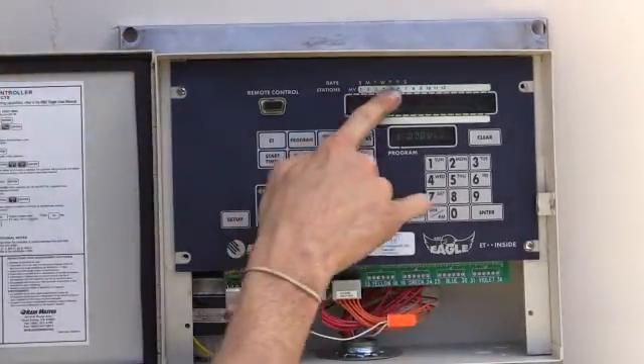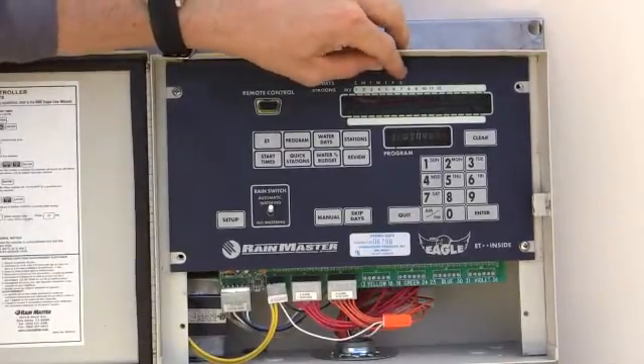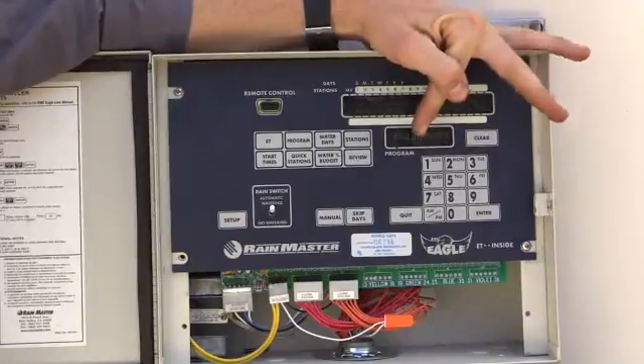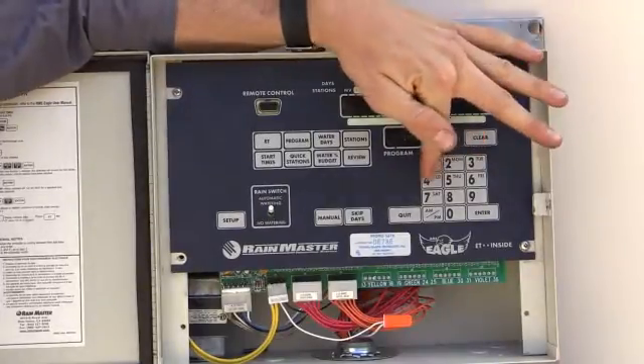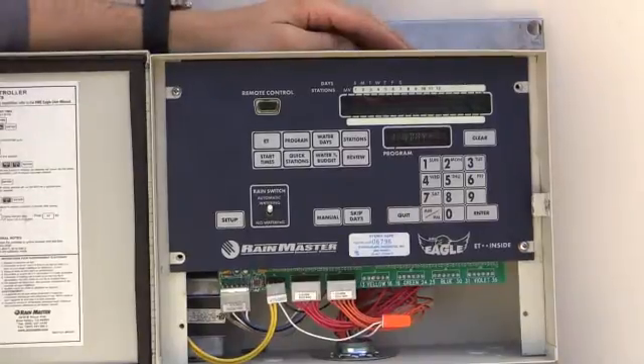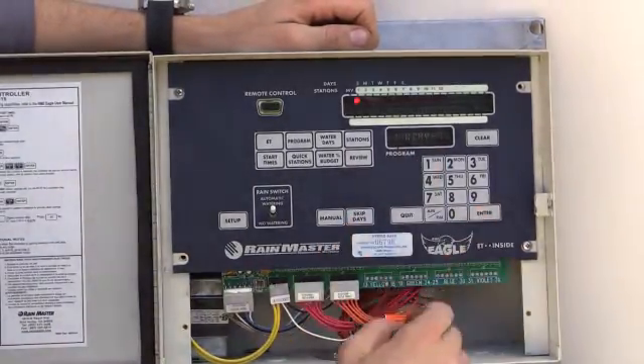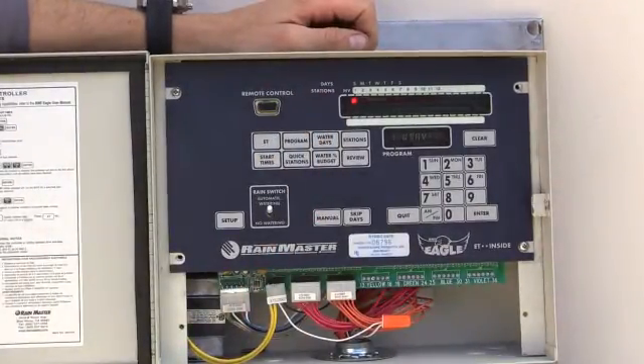Water days is what days can I water? Now I have zero lights coming on. You notice here at the top we've got Sunday, Monday, Tuesday, Wednesday, Thursday, Friday, Saturday. I hit 1, enter — the Sunday light comes on. So that means I'm going to water Sunday.